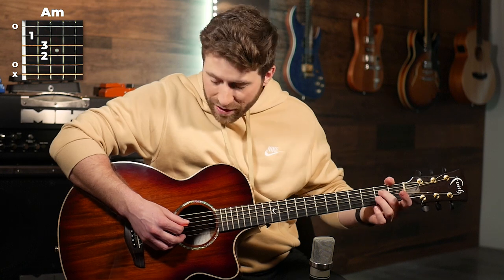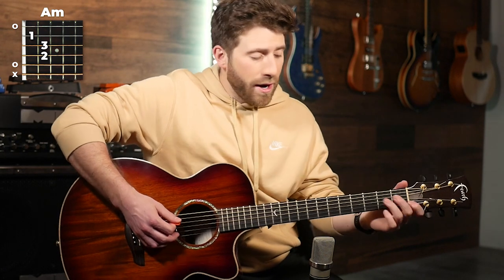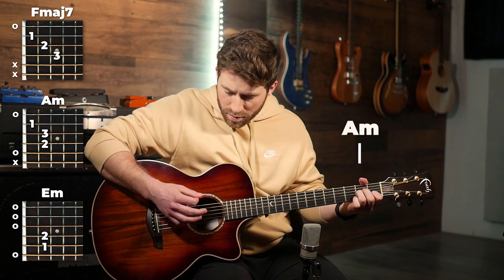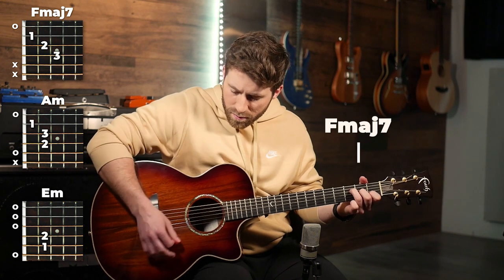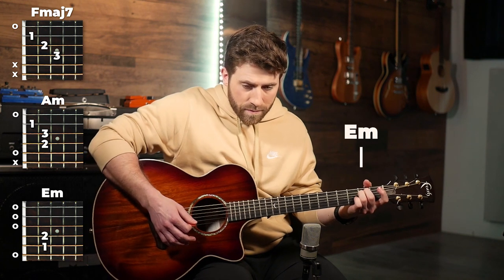Then you do the same thing on the A minor, except this time it's the second finger on the fourth string. That just changes it up a little bit and adds in this extra little splice to your chord. When you add that in with the F major 7, A minor, E minor, you've got this first variation, and you can play that in the intros where it's just musical.